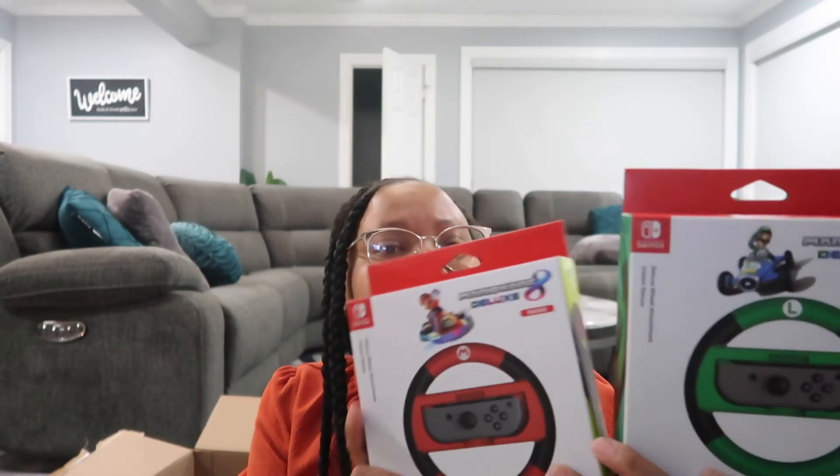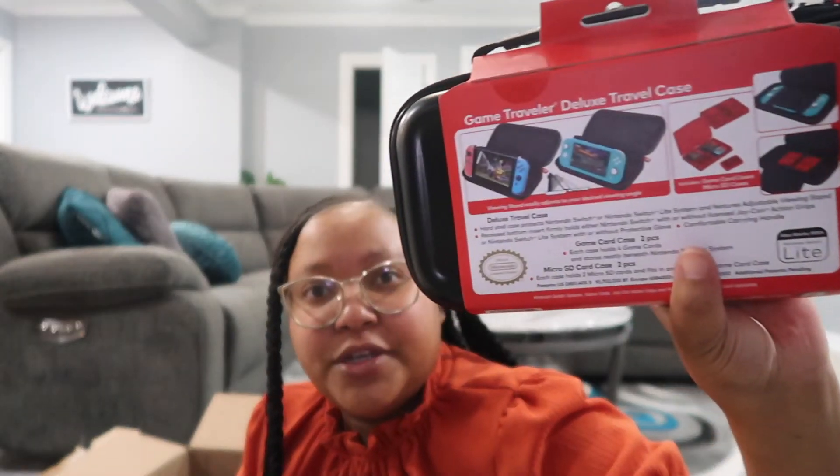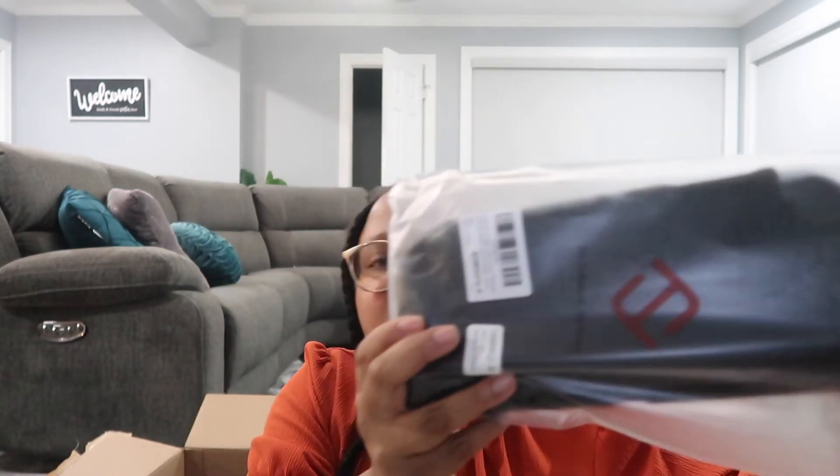To go along with the Mario Kart 8 Deluxe game, I picked up some little steering wheel controllers — one for him and one for his brother since I know they're going to play together. I also got him a Super Mario case to store his Nintendo Switch and some of his games. I'm not sure if the case works for the OLED version, but if not I'll exchange it. I also picked up a screen protector and a protective rubber cover for his Nintendo Switch.